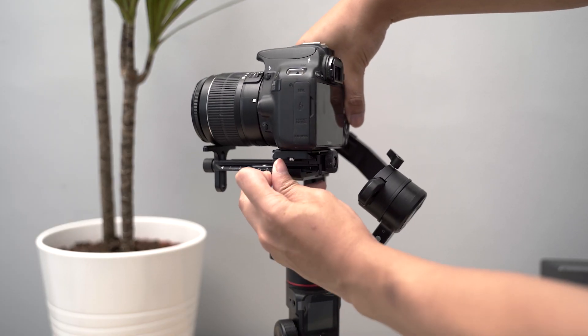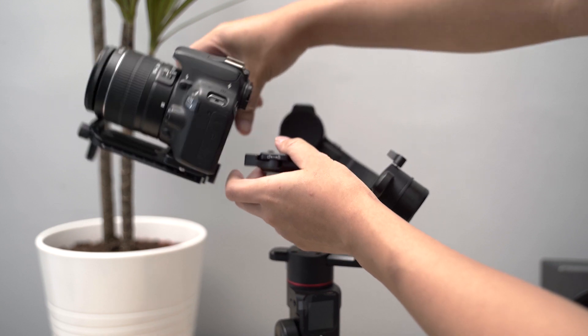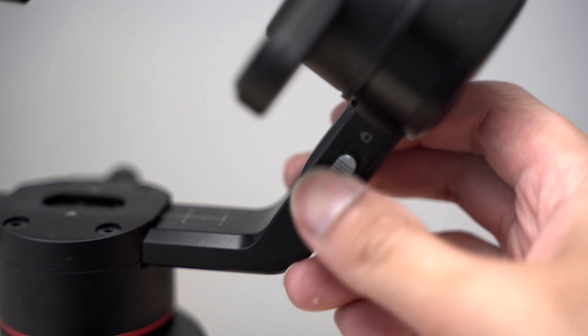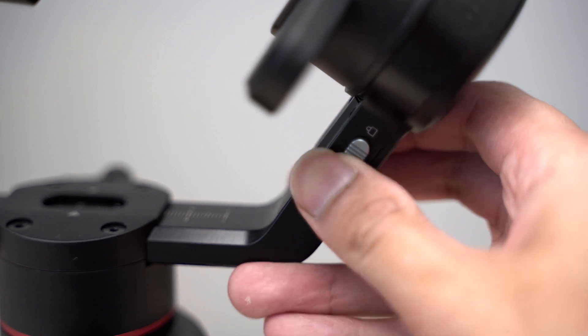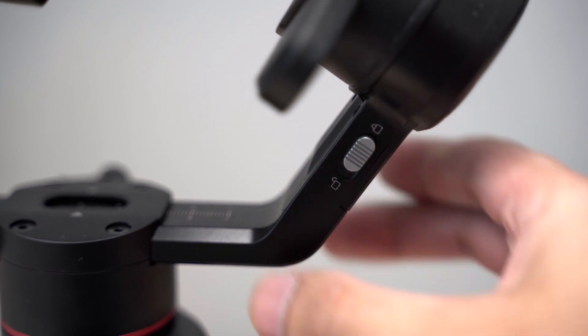You can also remove this handle if you want by removing these screws. The actual mounting plate is tightened with this lever, which makes it a lot faster to take the camera on and off without having to rebalance it, as long as you've got the same camera and lens. Really the only flimsy feeling part of the gimbal are the tightening locks on the axes, which unfortunately do feel quite flimsy and — like the AK2000C — they can be dislodged with not that much effort. That's a little bit disappointing considering how well the rest of the gimbal feels.